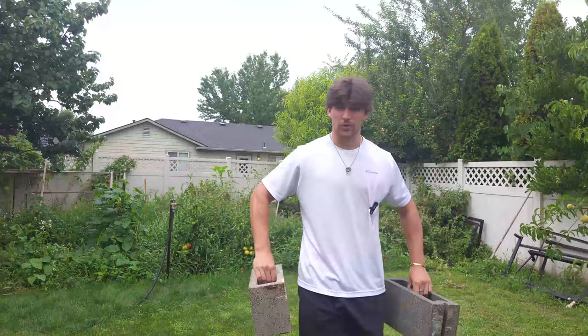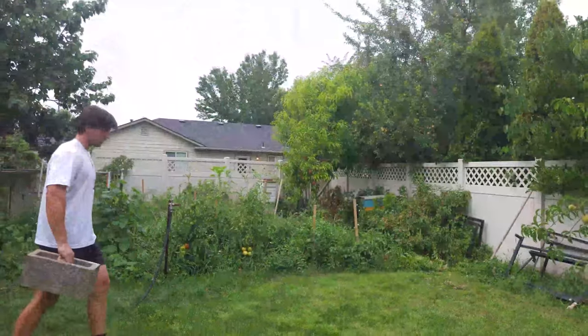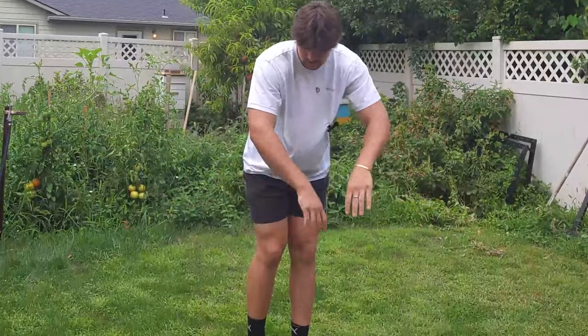To strengthen your grip, you can do regular farmer carries with cinder blocks, or if you're not a farmer boy, you can use dumbbells. To add onto the farmer carries, you can get one of those hand squeezers and do that until failure, or around 10 to 15 minutes a day. I know that works very well.